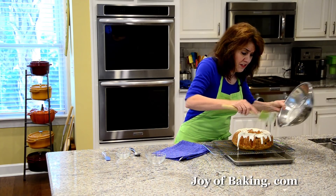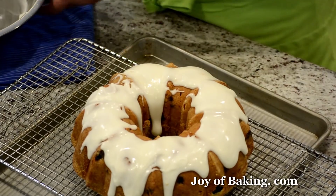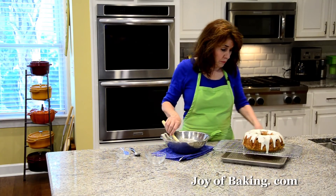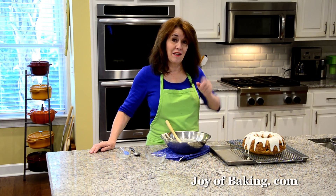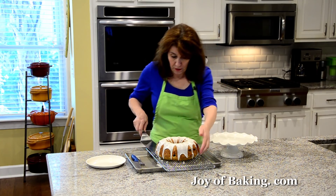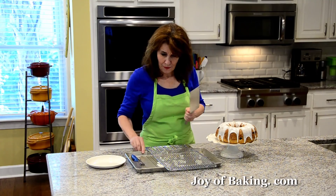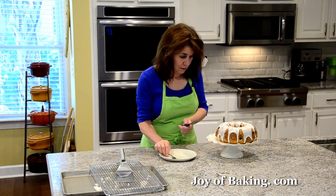I didn't put any zest in, but you could also add some lemon zest into the glaze. Just let it drip down. Let that dry for about half an hour and then we will cut a slice. The glaze is now nice and dry. Transfer the cake to your serving platter using a large spatula — you can see it's a good idea to have had that baking sheet underneath because it did drip down a little.